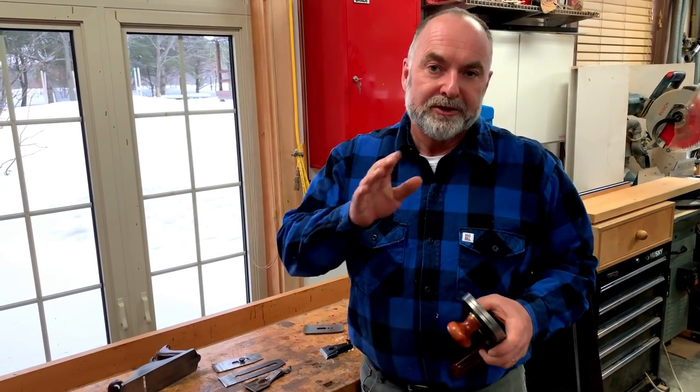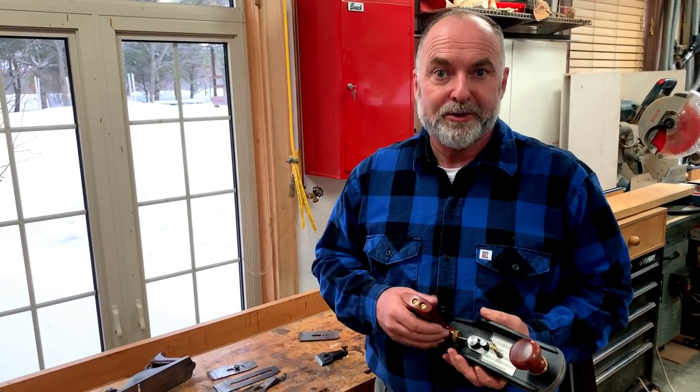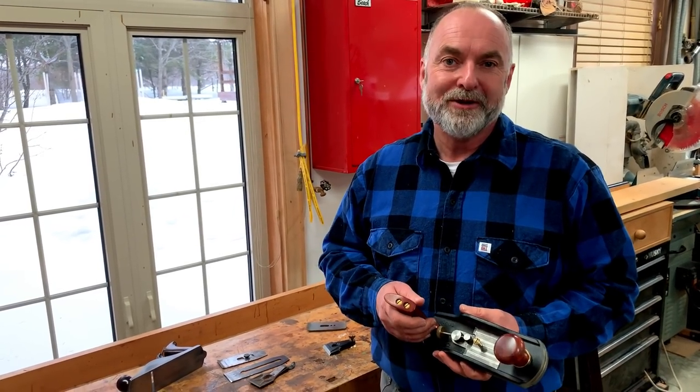Thanks for joining me this week. Subscribe, like, and hit the notifications bell so you know when I make new videos. Check out my website in the description box and sign up for my newsletter — lots of people love it every Saturday morning, and I think you will too.